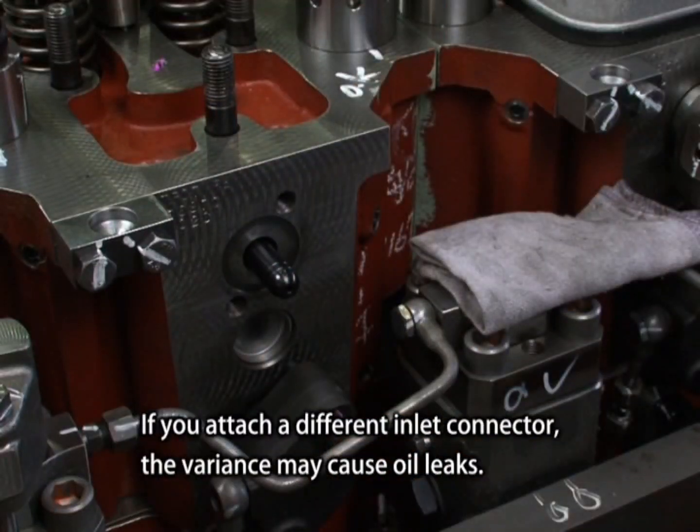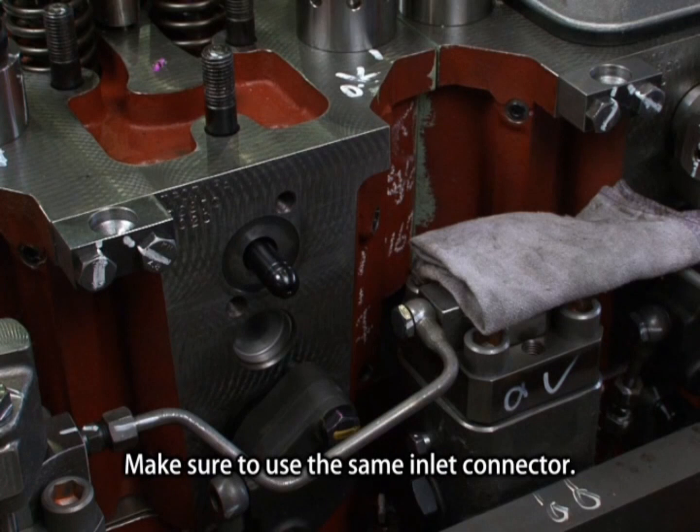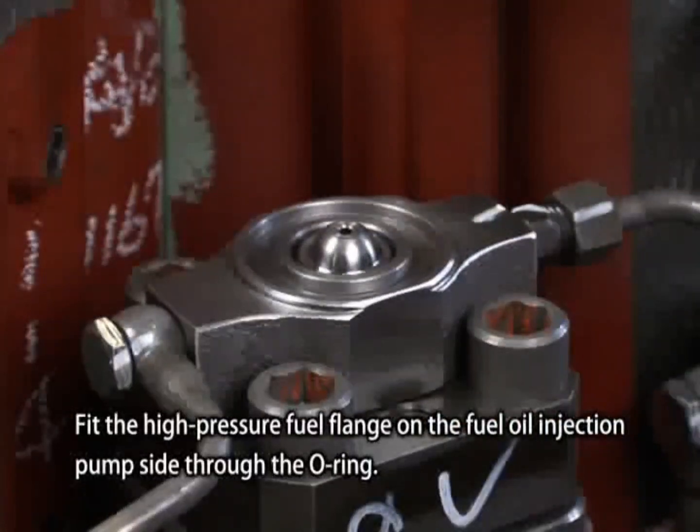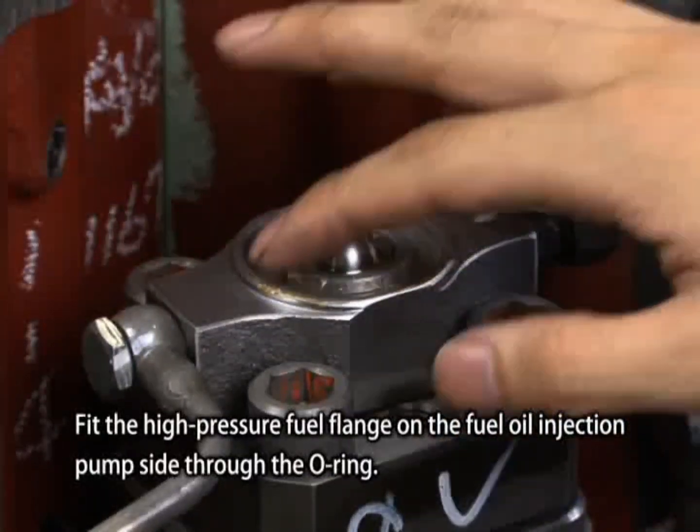If you attach a different inlet connector, the variance may cause oil leaks. Make sure to use the same inlet connector. Fit the high-pressure fuel flange on the fuel oil injection pump side through the O-ring.